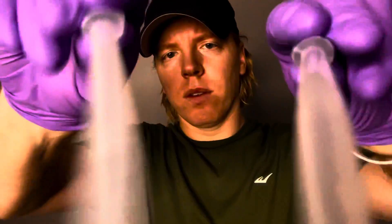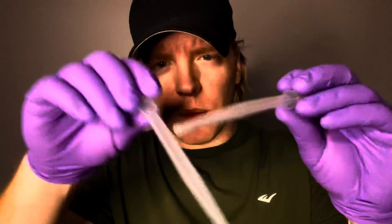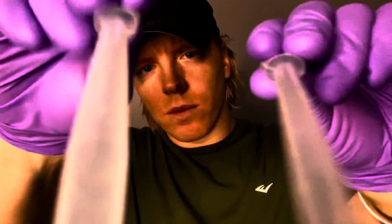Now I'm just going to take some scents and put them under your nose. Tell me what you smell. What do you smell? One more time. What do you smell? One more time. What do you smell? That was inconclusive, so let's just do one more.